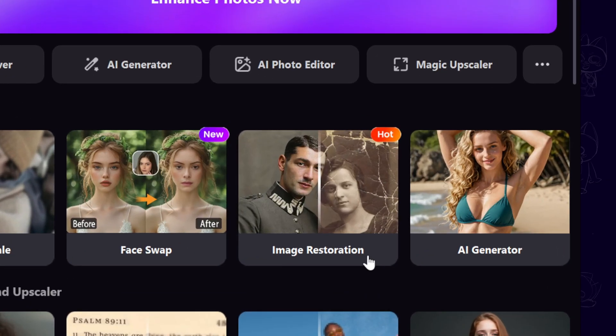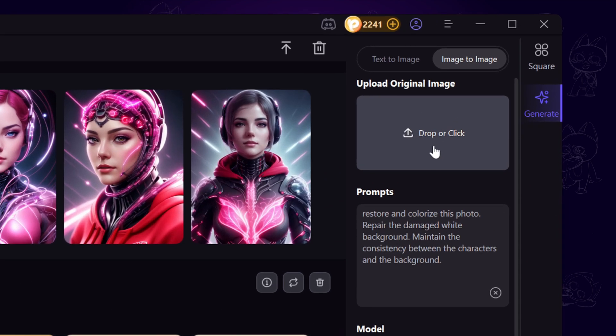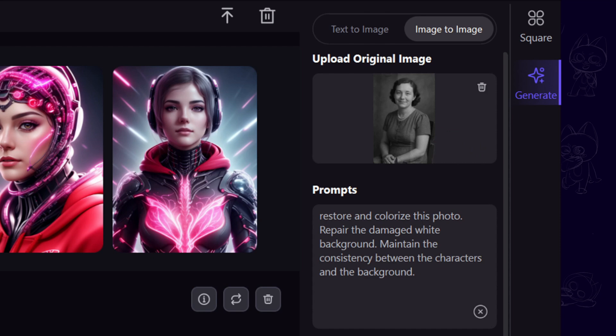Once we open HitPaw Photopea, head to the homepage and look for image restoration, then click on it. On this page, the program already provides us with a preset AI prompt optimized for photo repair. All we need to do is upload our photo and then choose the image size.